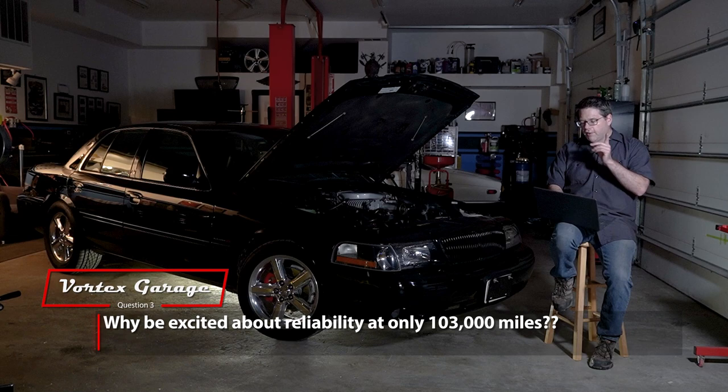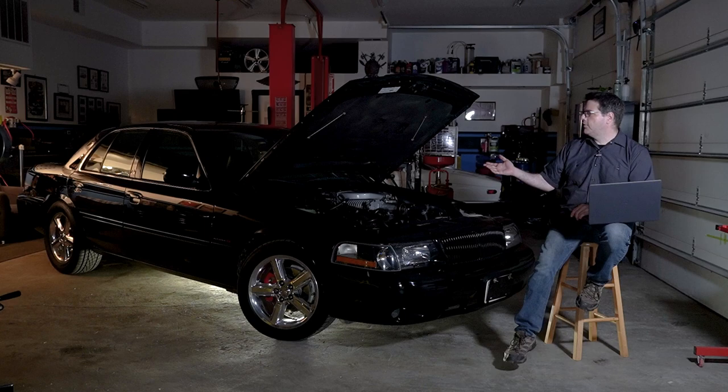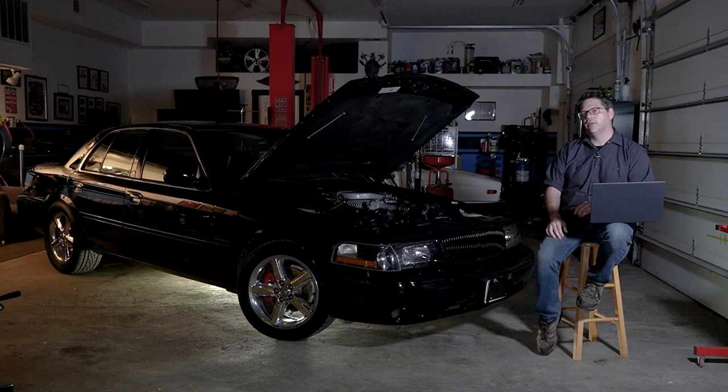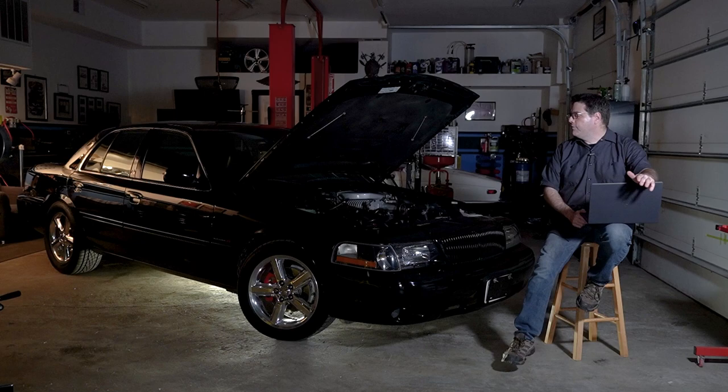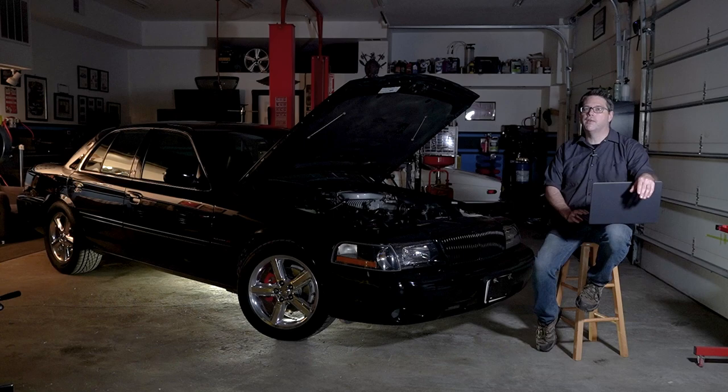Here's a good one: 'Only 103,000 miles and you're excited?' There were variations of this — some basically said, 'Hey, 103,000, wow, my Toyota's got 300,000.' This isn't the bulletproof two-valve 4.6 liter you'd see in a Town Car doing livery service with three or four hundred thousand miles on its original engine. But I've actually seen a lot of Marauders with this engine running around with 200,000-plus miles, some approaching 300,000.